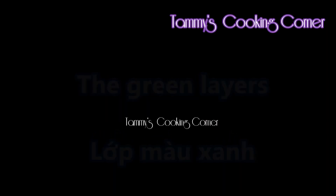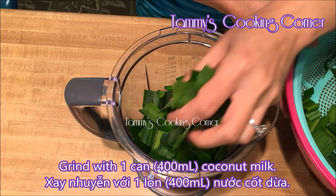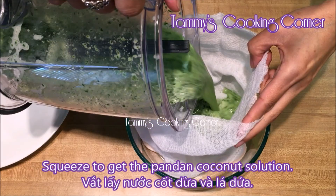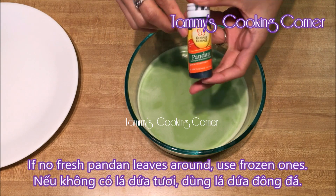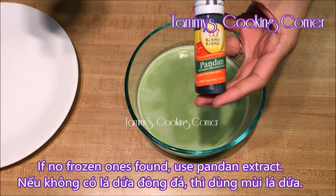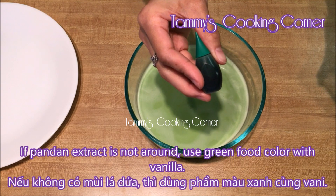For the green layers, wash and cut 10 pandan leaves, then grind them with 1 can of coconut milk. Then pour it into a fabric bag to collect the liquid only. If you don't have fresh pandan leaves, you can use the frozen one. If there's no frozen one, then you can use the pandan extract. And if you can't find the pandan extract, then you can use the green food coloring.